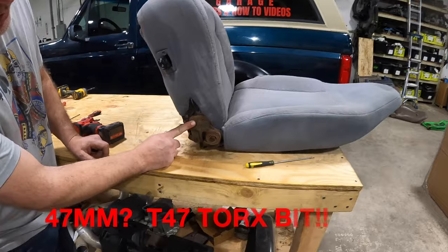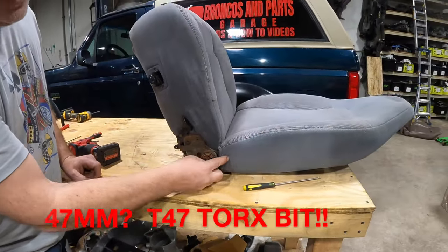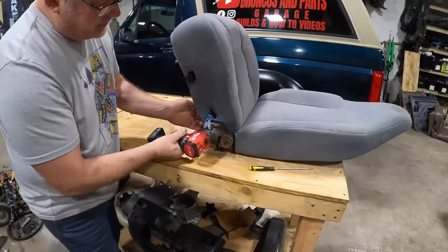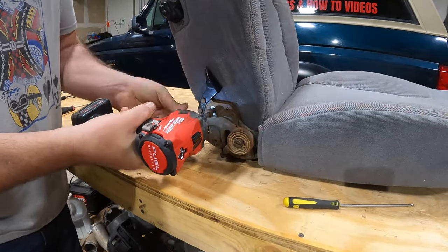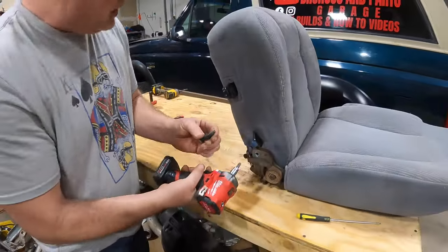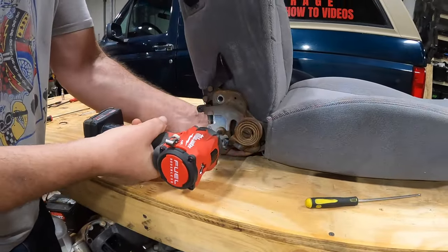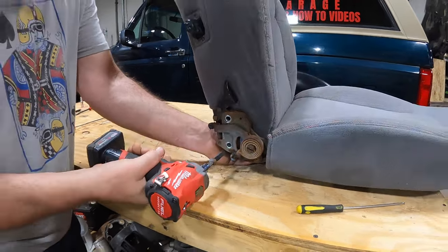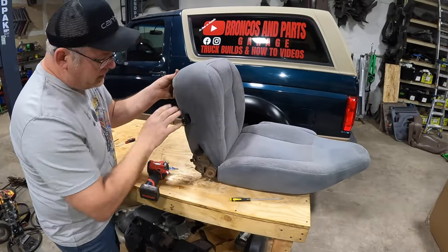There are two T47 Torx bolts on this side. We are not going to mess with anything in the seat frame — we're going to leave it attached. I'm going to back these out and save them. Then we're going to do the second one on the door side.